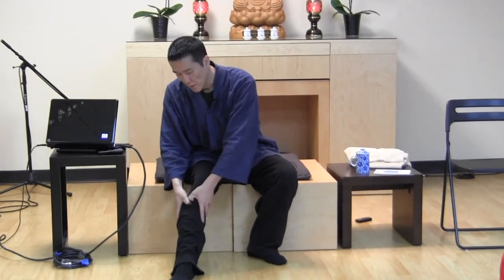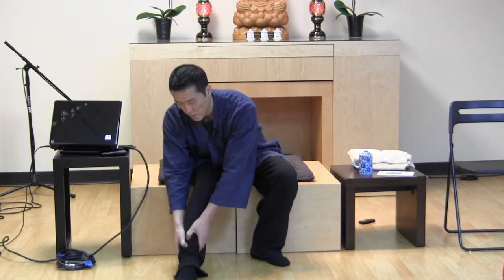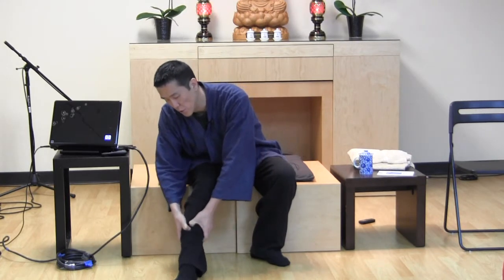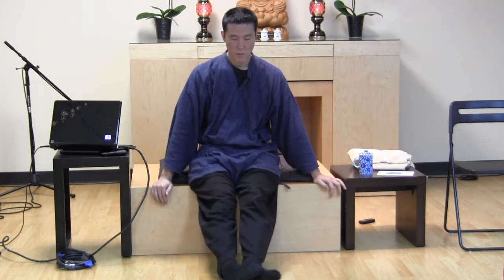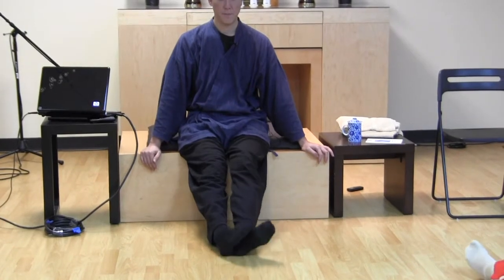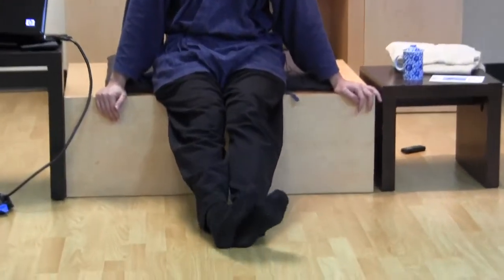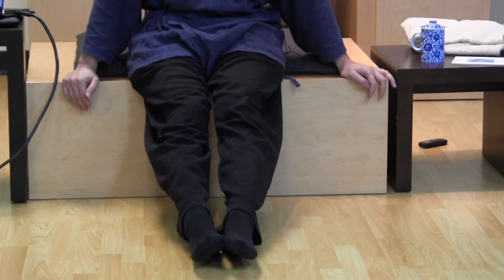Very good for the body. Stimulated internal awareness. And after you're done, feet together, straight now, just rotate — rotate your ankles one direction, and then the other direction. And then you're done.